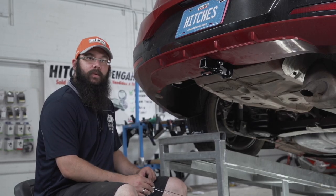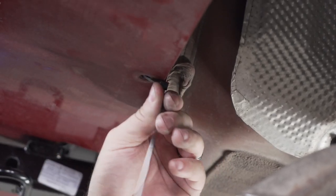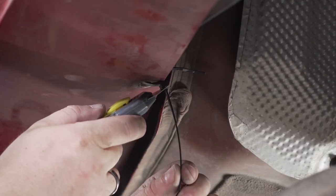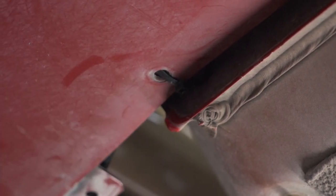Because the brackets that hold the bumper in place had to be moved out of the way, we're going to be using zip ties to prevent any unwanted noise. Always be sure to trim the zip ties close to the body to prevent any sharp edges.